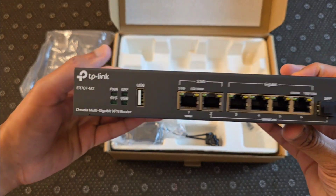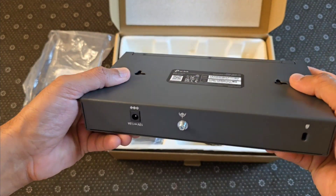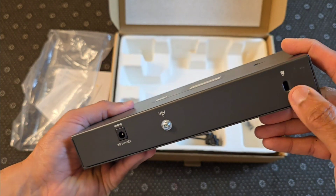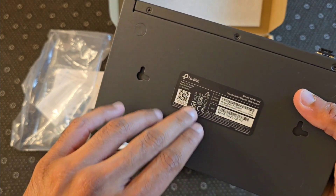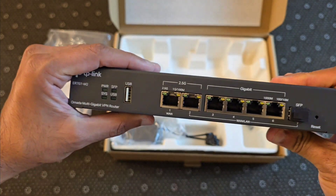Here we go, this is it right here. Fanless design, wall mounts here. You've got your grounding block, AC adapter input, and a lock slot here. Got your serial number information and how to access the device once it's plugged in.